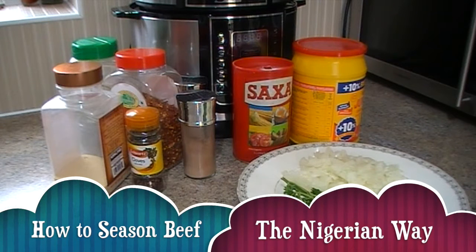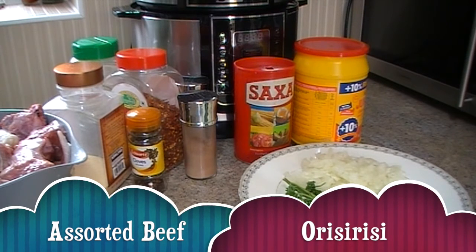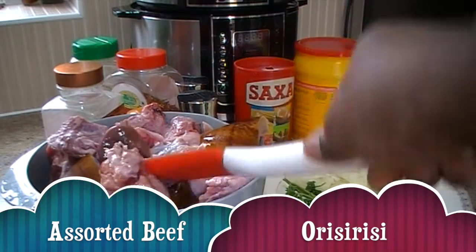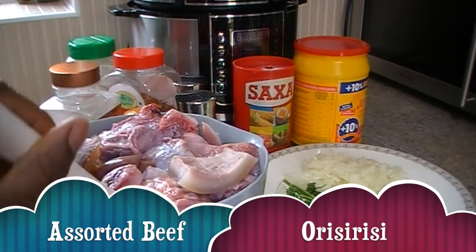Hi everyone, welcome back to Zara's Keychain 247. Today I'll be showing you how I season my beef and get it ready for cooking — whether that's stew, frying, or grilling. In Nigeria we call it orishi rishi.